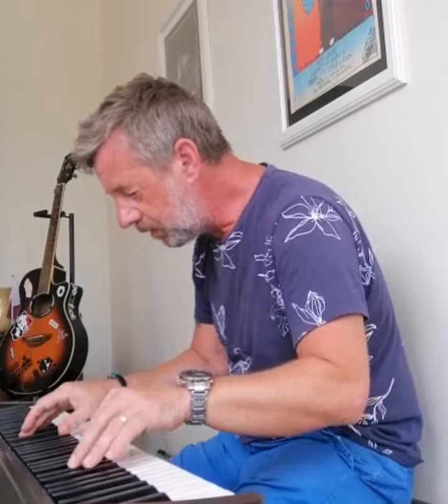Right, here we go. That wasn't very good was it? That's it. Good luck and I'll see you tomorrow.